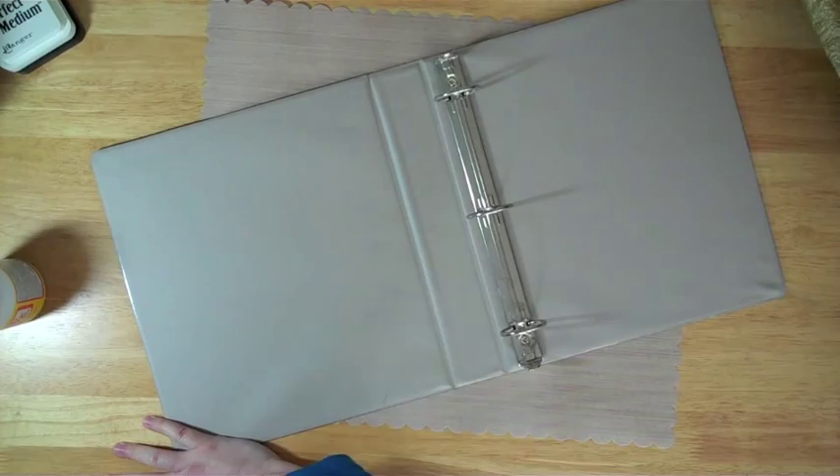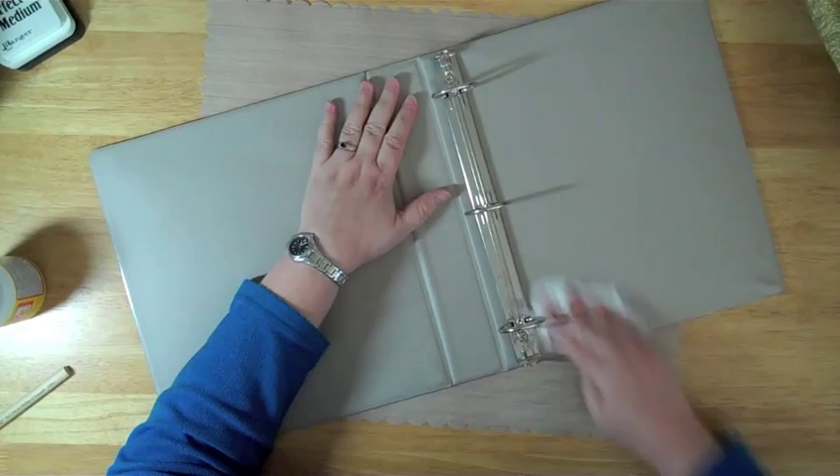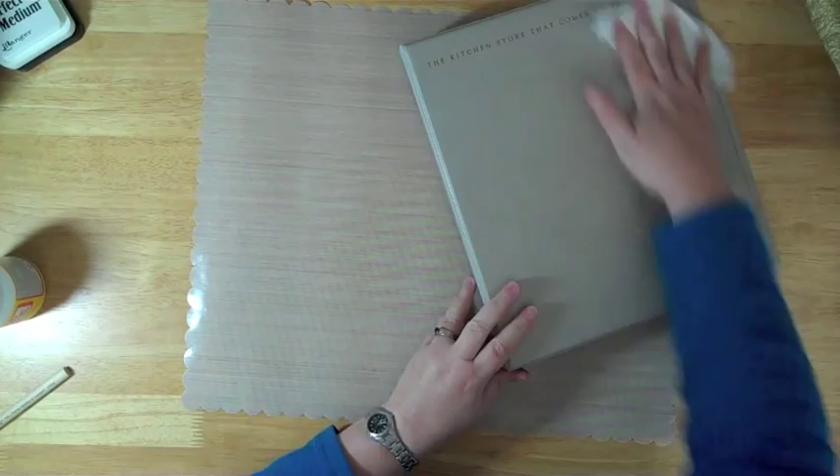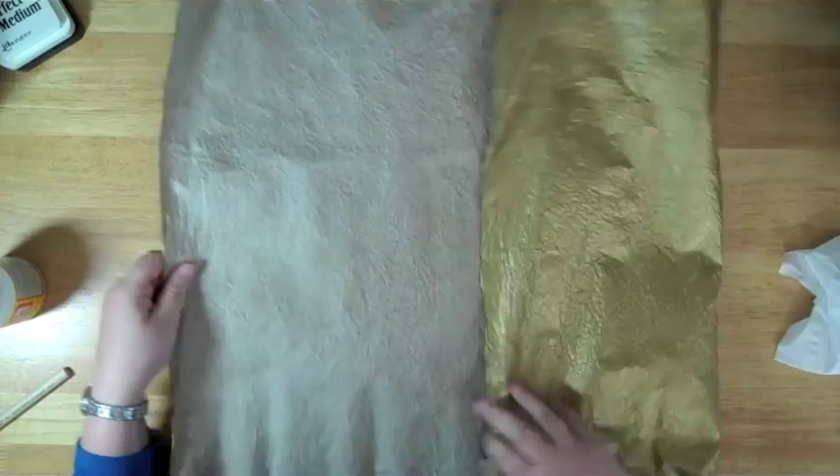Oh my goodness, there's a lot of hair on this. I'm going to get a little tissue to just wipe all the hair off, because you don't really need hair or dirt or whatever on your project. I think I have my friendly neighborhood cats to thank. I have a lot of cats.